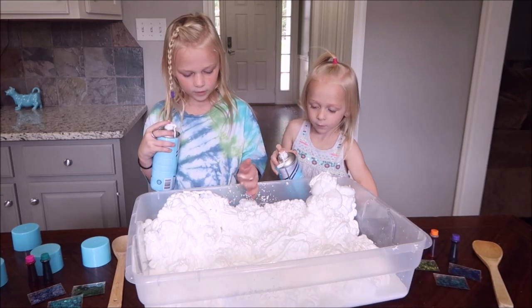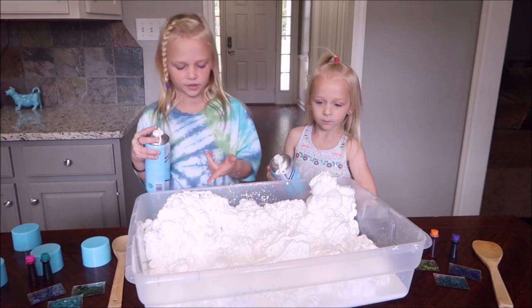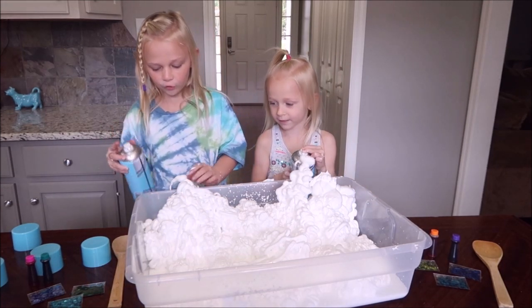Look at that. Guys, look at this — look at that little wormy. Nice little wormy. It's not one giant wormy. It's falling out.